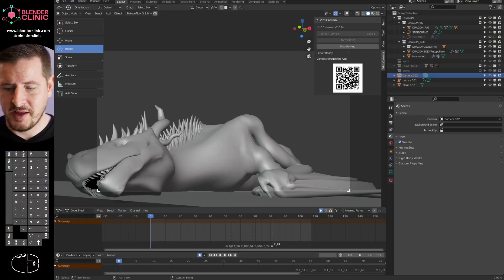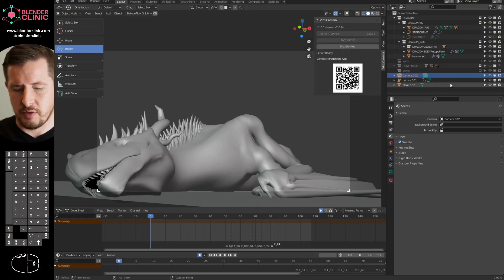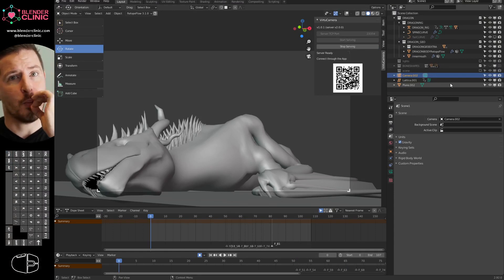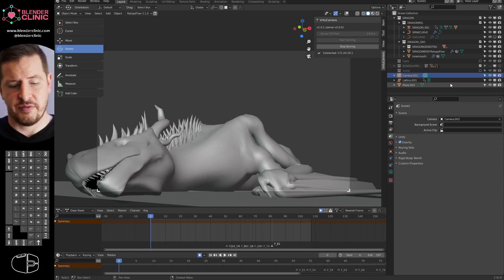If I switch over to Blender, you can see we've got the add-on already loaded in. I'm just going to click Start, and it gives us a QR code — which, genius. I'm going to scan that with the app, and then it'll ask me if I want to pick a camera. I pick the camera.